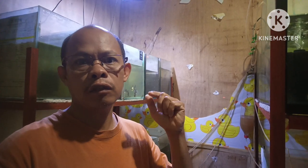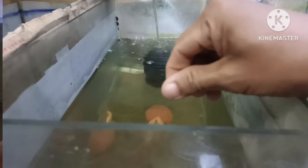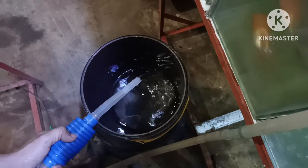Good day everyone. It's 5 a.m. in the morning and what I am doing here is feeding all of these fish with their fish food. And if the tank already has a lot of dirt, then I have to do the water change. Because if not, the fish might get sick and eventually will die.